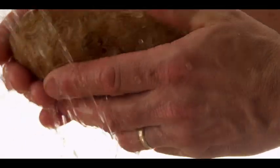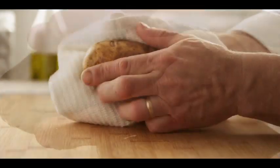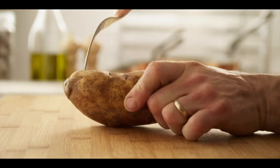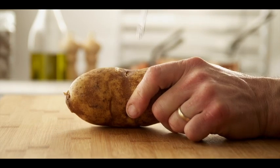Let's wash our potatoes. We'll simply run them under cold water to remove any excess dirt. Now we'll gently pat them dry. Now let's pierce our potatoes with a fork. This will ensure that we have even baking.